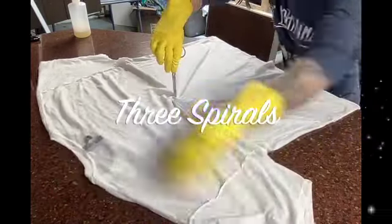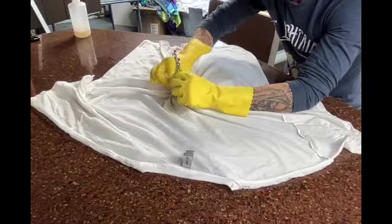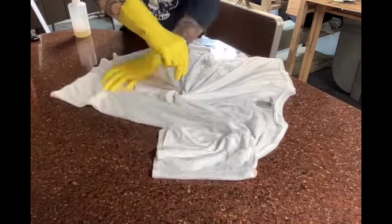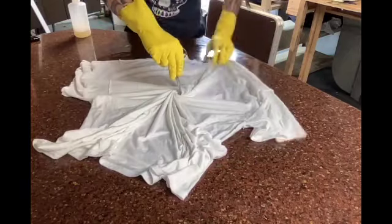Today I'm going to be making three spiral t-shirts. All the shirts have been pre-soaked in soda ash for 20 minutes and have been wrung out, so they are just damp.